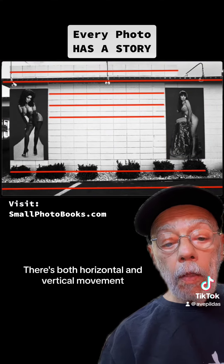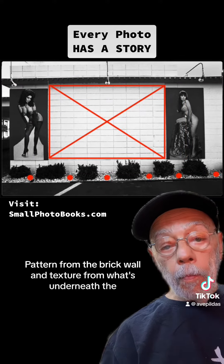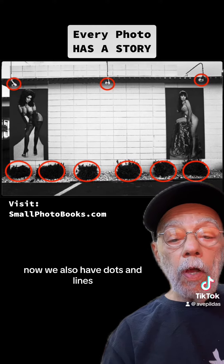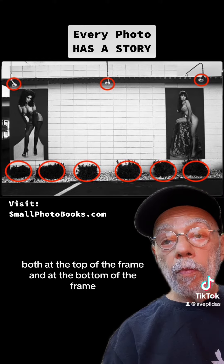There's both horizontal and vertical movements. Now there's also pattern and texture — pattern from the brick wall and texture from what's underneath the bushes in front. We also have dots and lines, so there are dots that are making a line, both at the top of the frame and at the bottom of the frame.